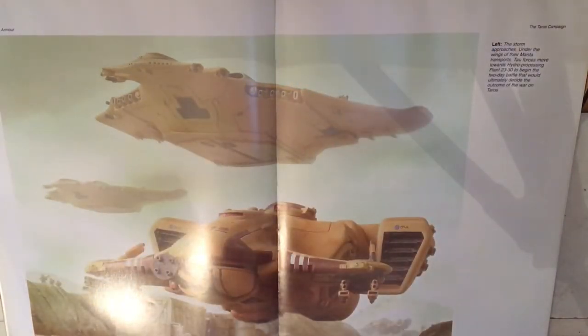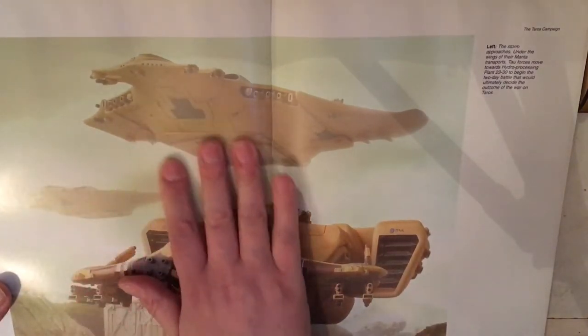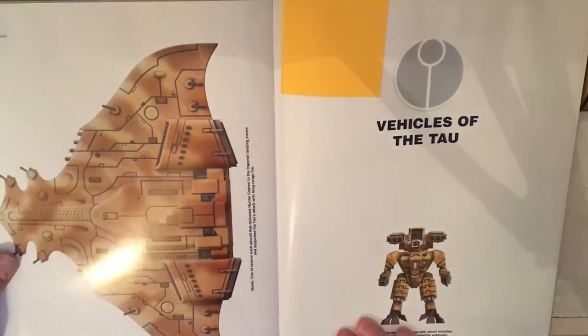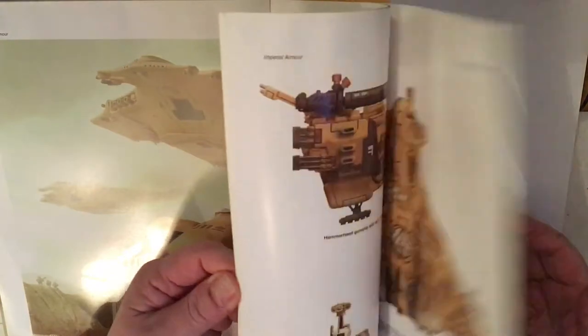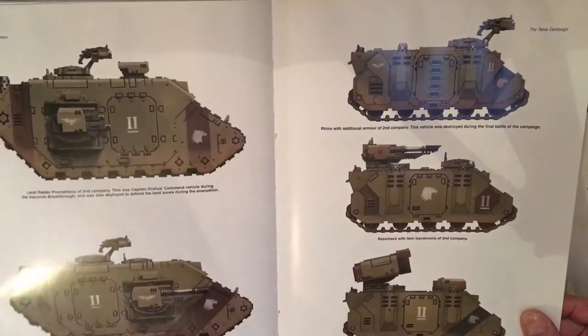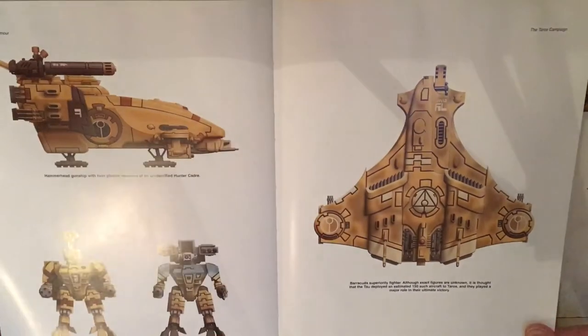One of the colour plates I liked is essentially a copy of the artwork that's on the front of the book — it just shows a couple of Mantas and a Devil Fish going off into battle. At the end of the history of the Taros campaign there are a few more colour plates showing some of the Raptor Space Marine vehicles and insignia, and then some more Tau.